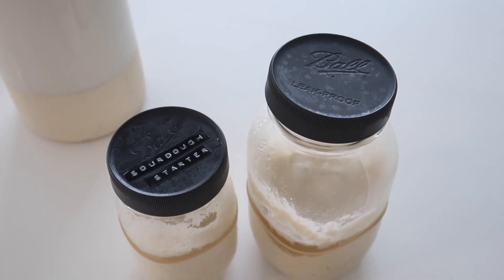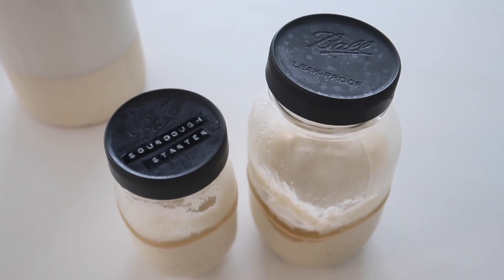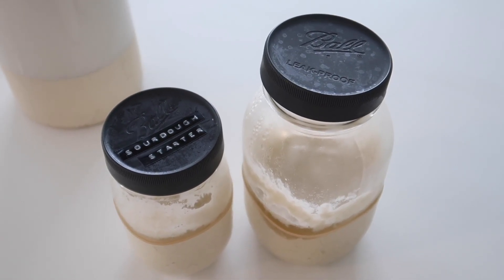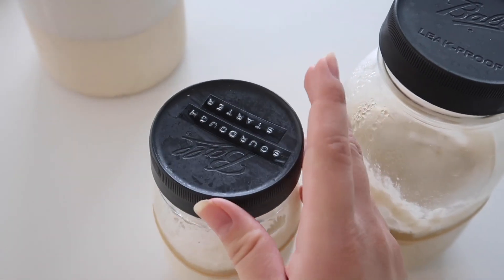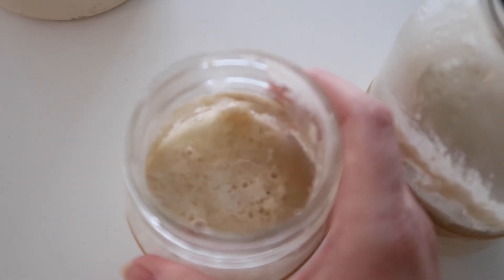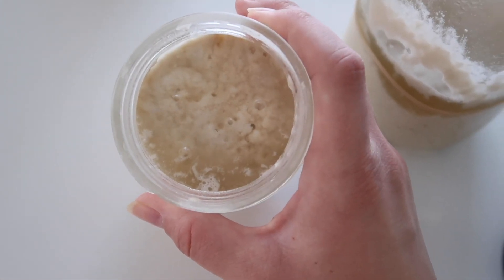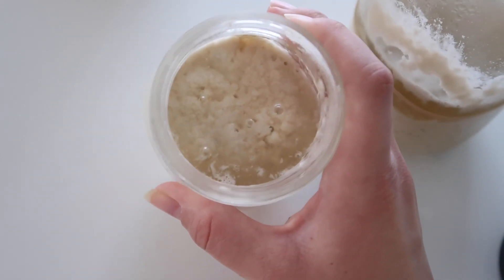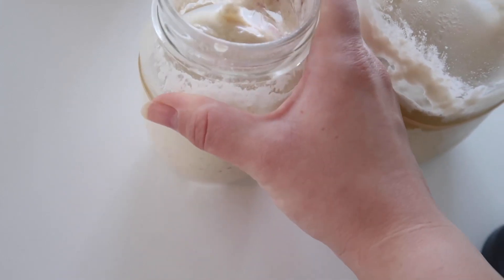The first thing I did was take my sourdough starters out of the fridge, because that's where I keep them. I feed them one to two times per week — having them out on the counter and feeding them every day is a little much for me. I always keep the lids on them very loosely so gas can escape. That liquid on top is called hooch, and it's basically a byproduct of the yeast eating the gluten — it means they're hungry and need to be fed.